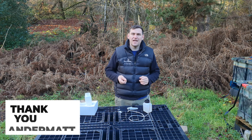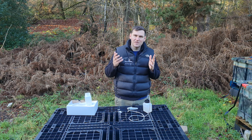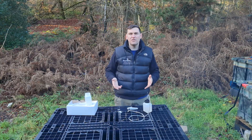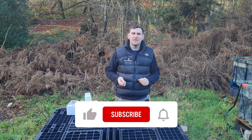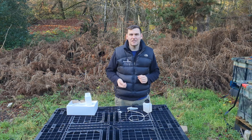Finally, thanks to Andermatt for sending me these products. I appreciate you sending them to review and I hope it gives the general public some good information on how to use your products. I hope you've enjoyed this video — please hit the subscribe button and the bell so you're notified of every video, and I'll see you next time.